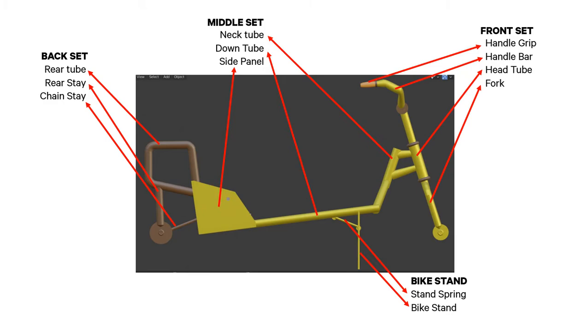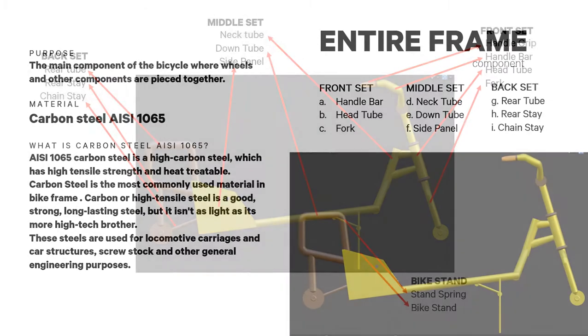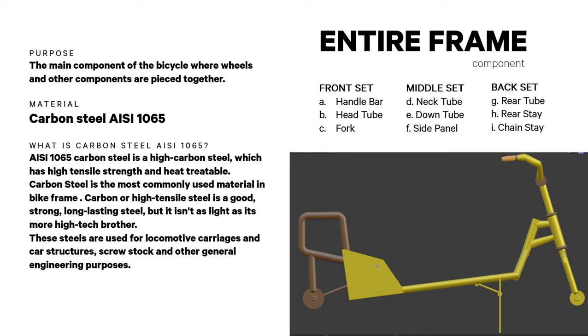The entire frame is the main component of the bicycle where wheels and other components are pieced together. It is made of carbon steel AISI 1065. This metal was chosen because it is a high carbon steel which has high tensile strength and is also heat treatable.